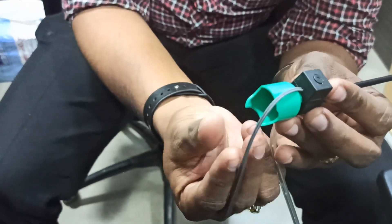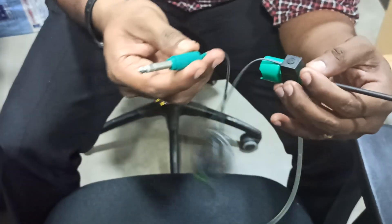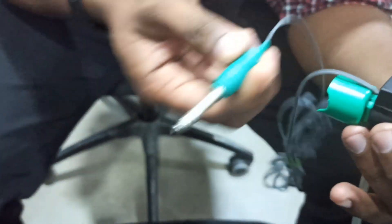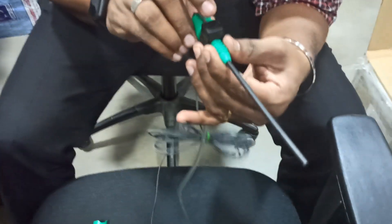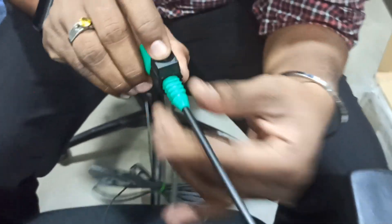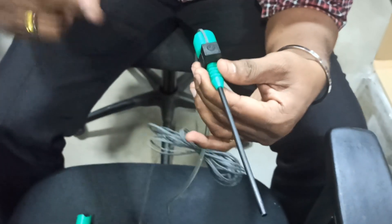Then connect the fiber optic cable down, and connect this end to the IPC endoscope port. Once you plug into the IPC endoscope port, whenever you press this button, irrigation will automatically come into the tip and the irrigation pump will run.